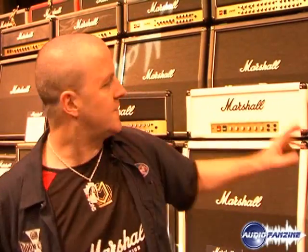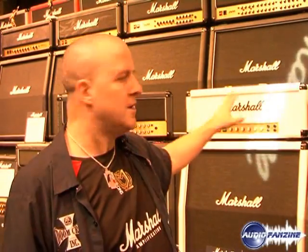We've worked very closely with the Rhoads family on this. In fact, we went into Randy's vault. The family have a vault where Randy's guitars and amplifiers are. We got his white amplifier out and checked all the specs out. When Randy joined Ozzy in late 1979 and they went to England in 1980, he wanted a white Marshall. So Ozzy took him to the Marshall factory, he met with Marshall, they made him the white Marshall, and they also modified it for him. He wanted more gain. So this is a JMP-era Super Lead.